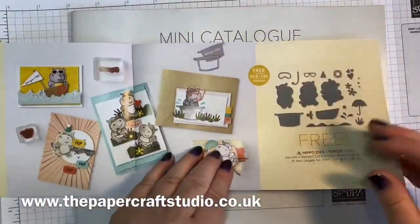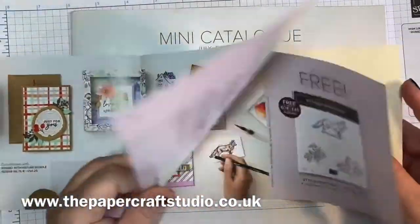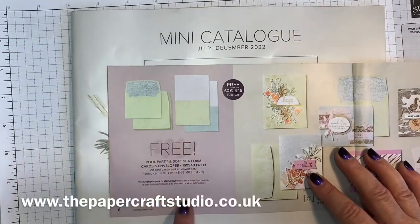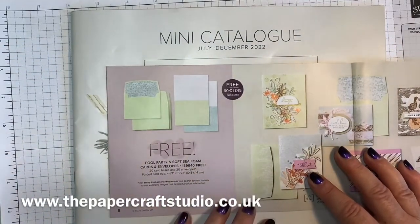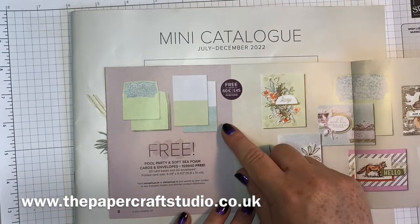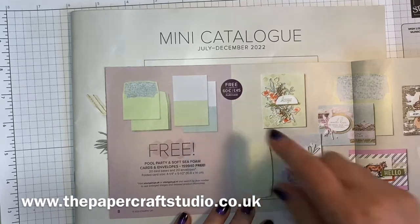There are some great little stamp sets in here. These are the note cards and envelopes — you just need a spend of £45 and you can choose these for free. You get 20 cards and envelopes, and you get pool party and soft sea foam colours.